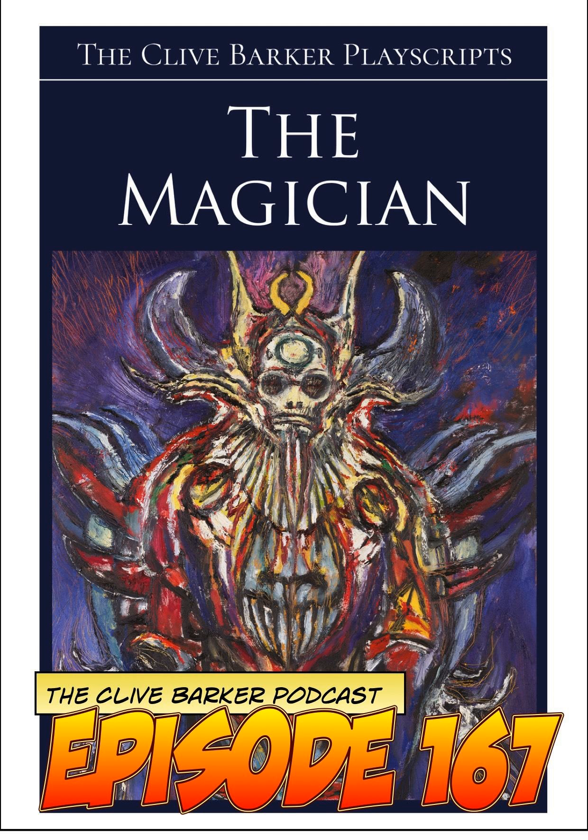Very interesting cast. A lot of it we saw in The Forbidden. If you look at the Kabuki-like costume that was part of The Forbidden — the magician's costume, the one that looks like the demon — they were just reusing that because it's a pretty impressive costume.